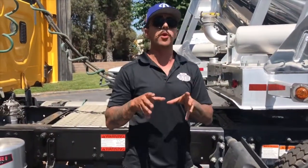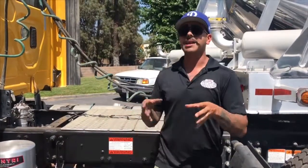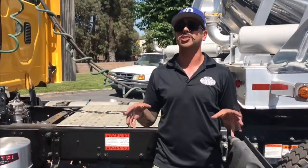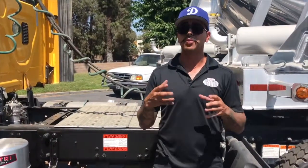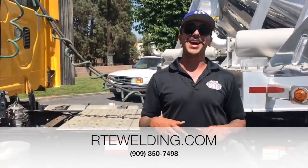Just wanted to cover a few key points with you to keep in mind when you're both installing a blower and servicing it, to make sure that they're going to last as long as possible. Once again, my name is Chris. I'm the blower technician here at RTE Welding and we're here to take care of you.